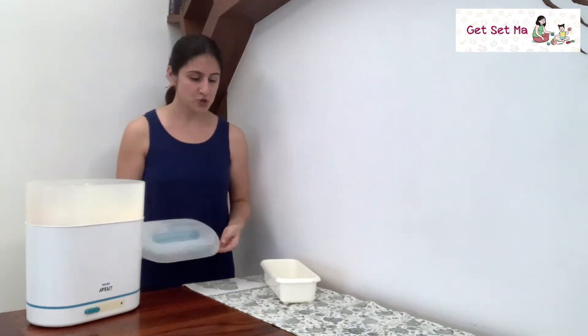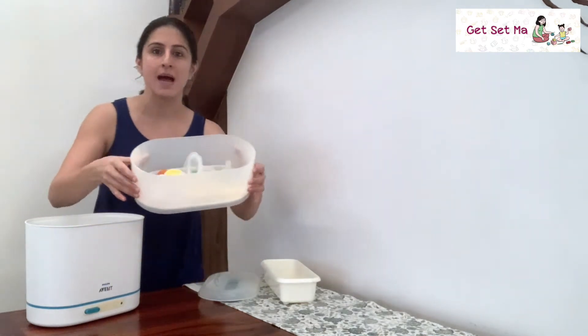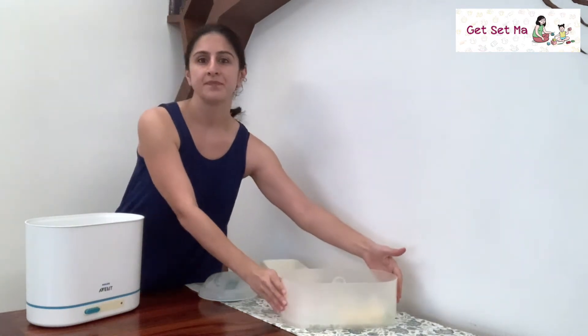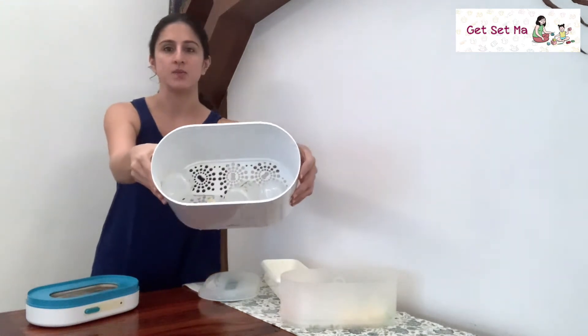I'm going to quickly show you the items inside — it is a bit hot, so I'm being careful. As you can see, everything has been sterilized here and here as well.